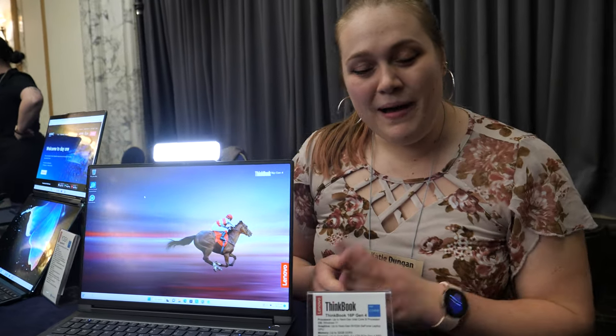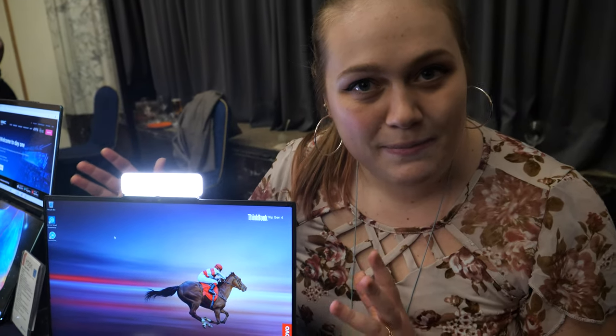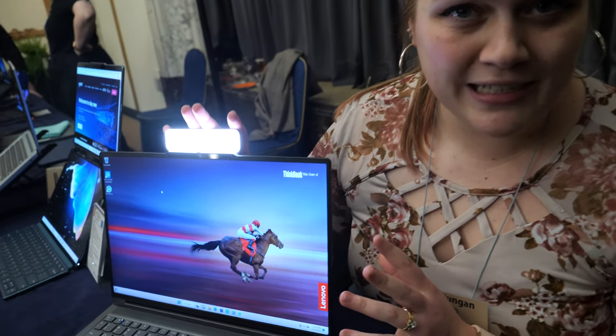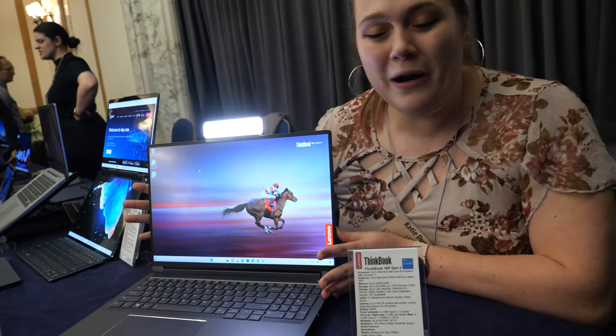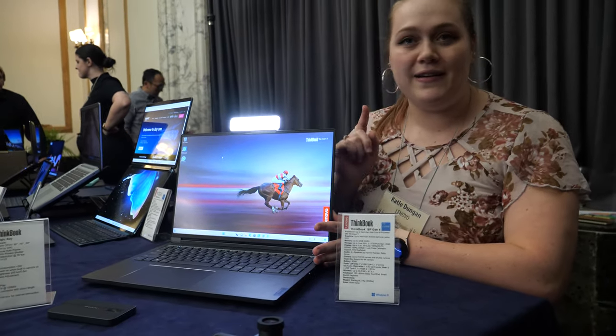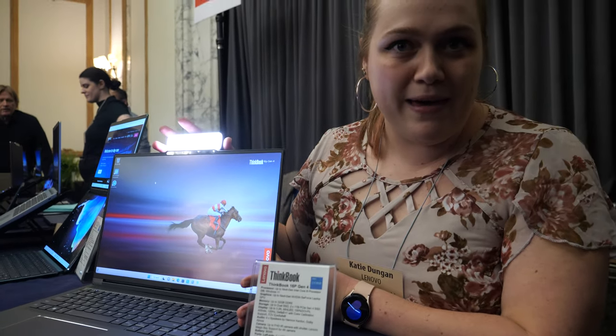Hi, I'm Katie, a product technologist here at Lenovo. Today I will show you the ThinkBook 16P and our Magic Bay modular accessories. This laptop is a fantastic workhorse, and it's especially great for remote work and hybrid work situations because of these Magic Bay accessories.